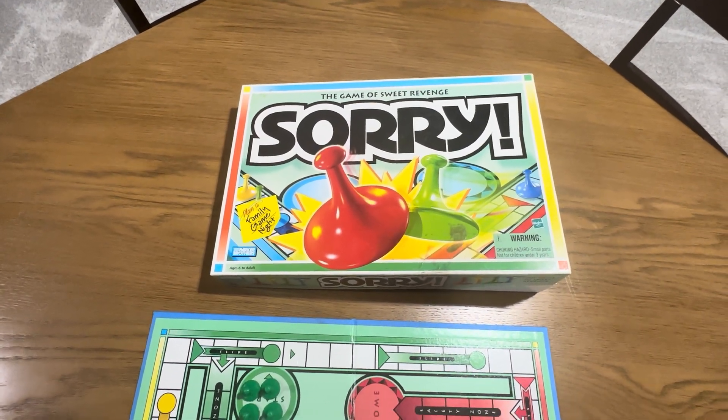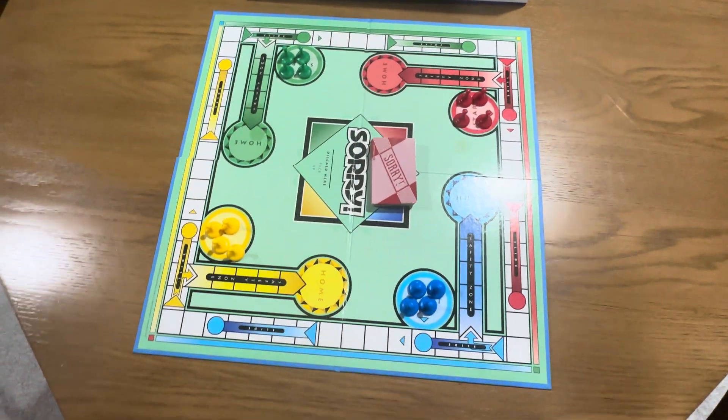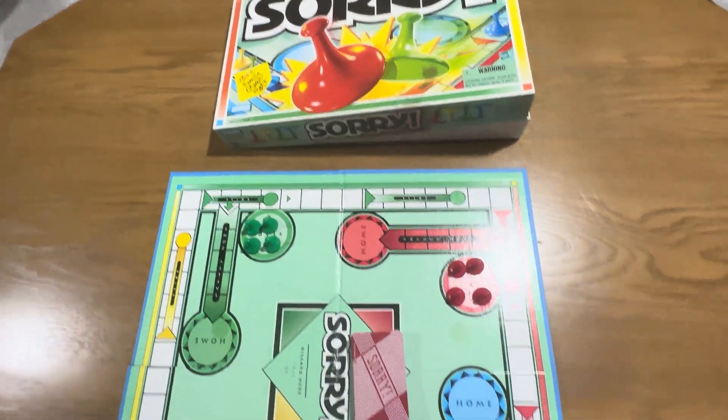This is the Sari board game by Parker Brothers. This is a really great game. It's been around for a long time, and we really like playing Sari.